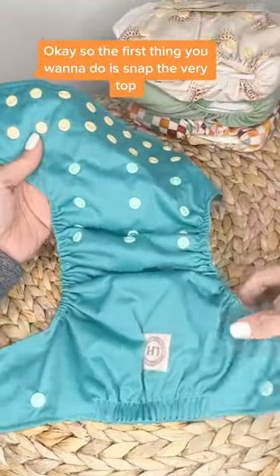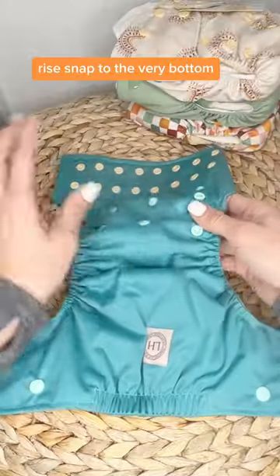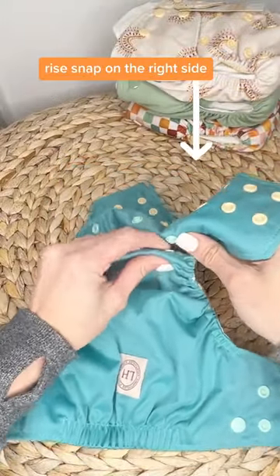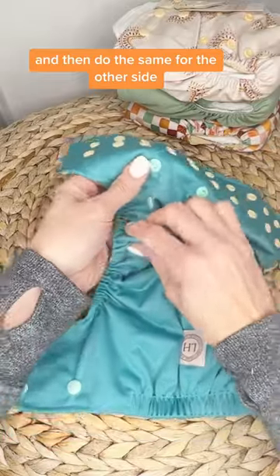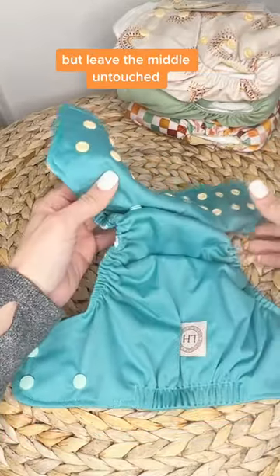So the first thing you want to do is snap the very top rise snap to the very bottom rise snap on the right side, and then do the same for the other side, but leave the middle untouched.